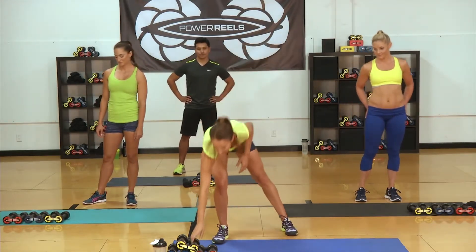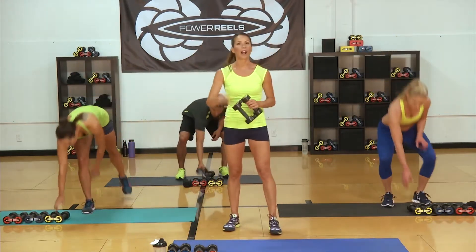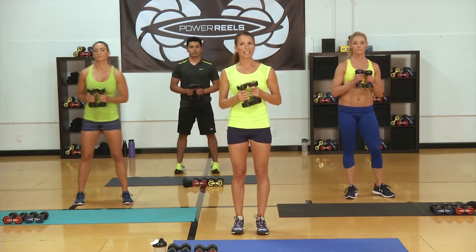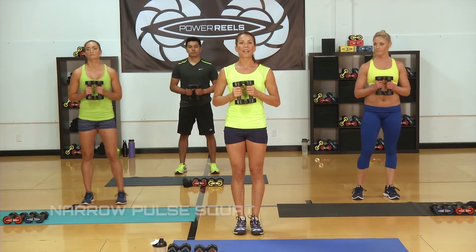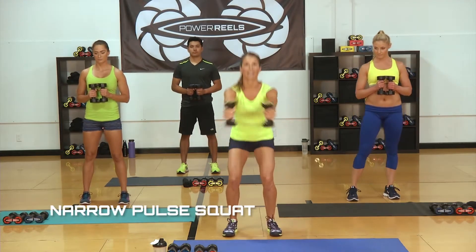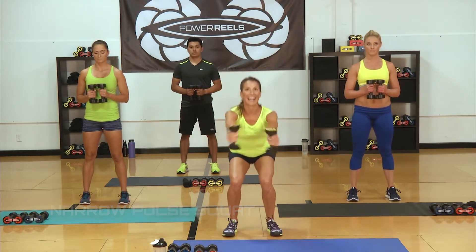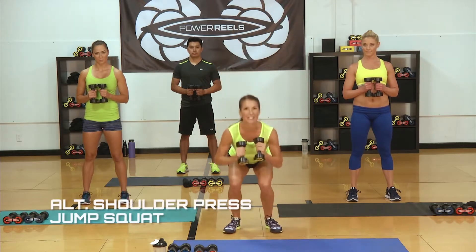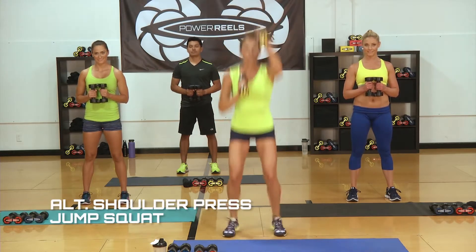The first two exercises we're working with — you can grab any of your resistances here, yellow is going to be the lightest — we're going into a narrow pulse with your feet in squat position. Then we're going to go down for 30 seconds for our low interval, then bring it up into a jump squat with a shoulder press.